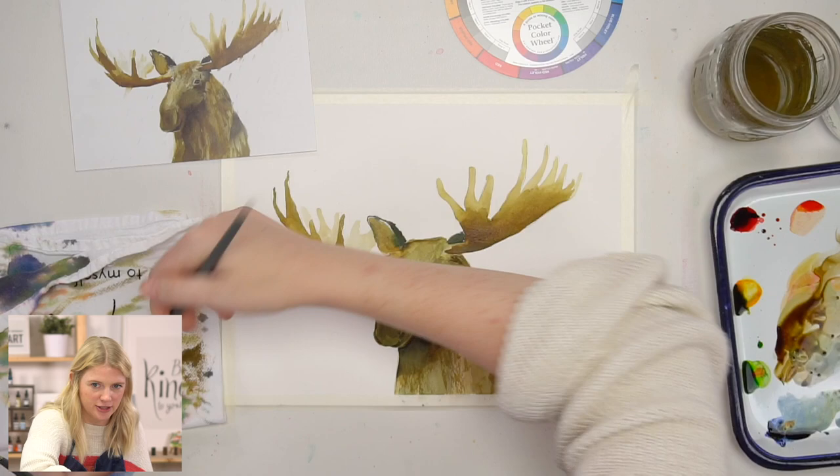I put in my antlers — I feel pretty good about them. I think they look good and I'm starting to breathe a little sigh of relief.